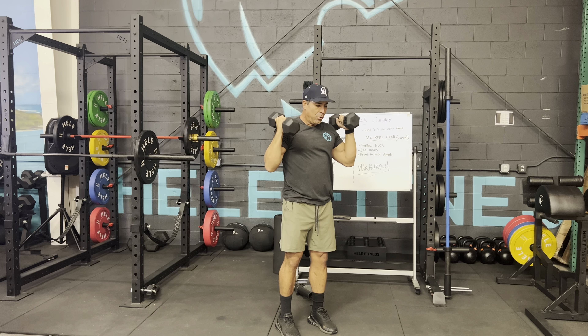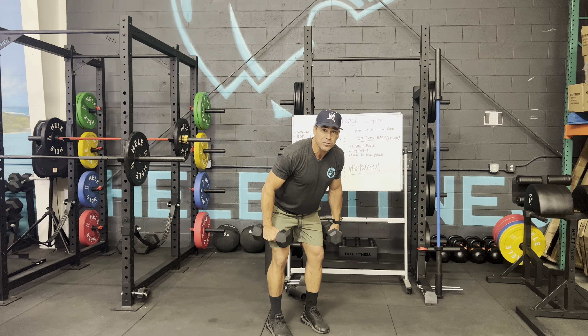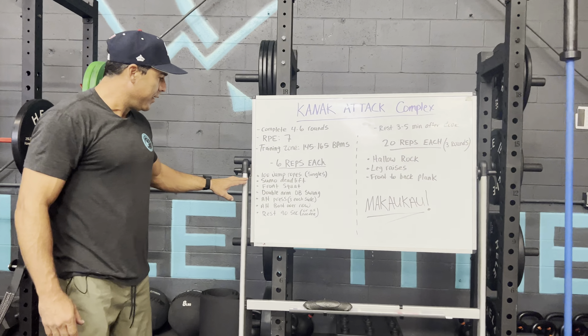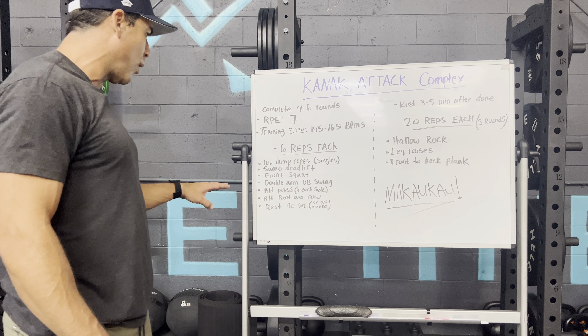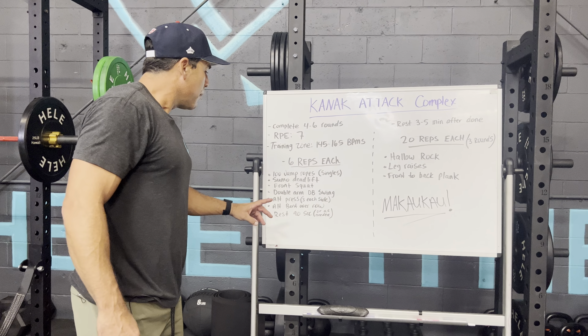As soon as you get six, hip hinge — back stays nice and flat — and do an alternating bent over row. Extend, elbow into your lat, right back down, opposite side, for six reps. Ideally, in a perfect world, you hit your 100 jump rope singles, then knock out one movement after another: six sumo, six front squats, six double arm swings, six alternating press, six bent over rows — then rest and repeat. The goal is to keep the weight at a decent load that challenges the body while you still move very efficiently.